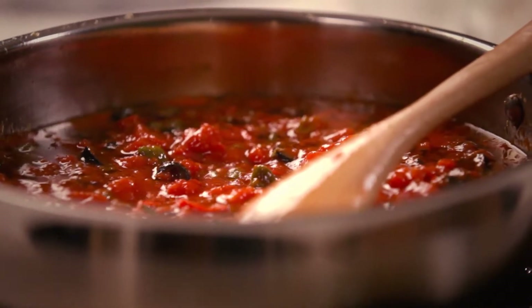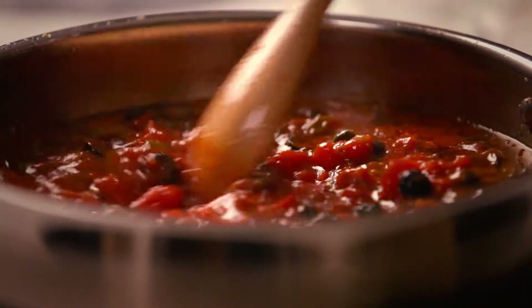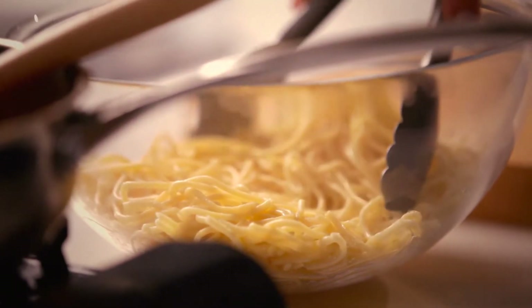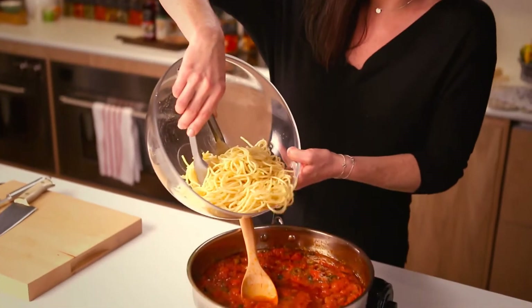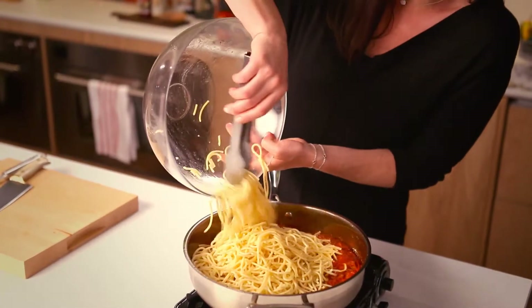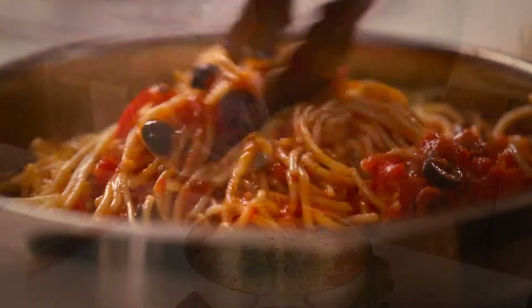My sauce is ready. It's been bubbling for about 10 minutes and I can see that it's reduced down and the oil is sitting nicely. It's really good and glossy. I'm going to add my spaghetti — it's been cooking for about 10 minutes also until al dente.